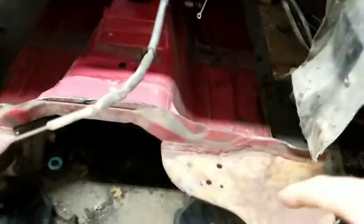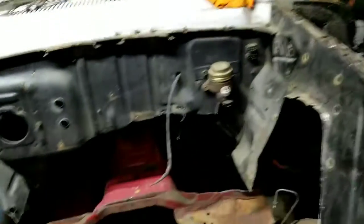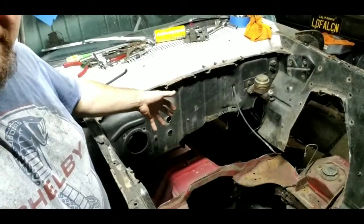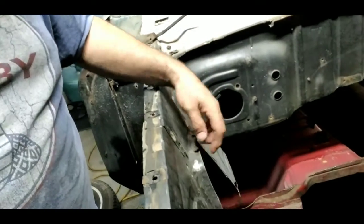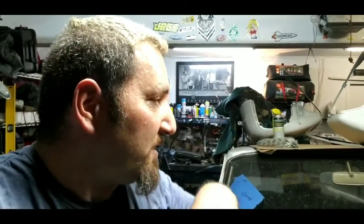Once everything is welded in, I'll do the trimming so that in the future when I go B8 or whatever I'll have the space. I'm going to weld up the firewall, patch it, grind it, and smooth it. The shock towers all need to be drilled out — the rivets pulled, patched, blended, and smoothed. I think it's going to come out pretty awesome.